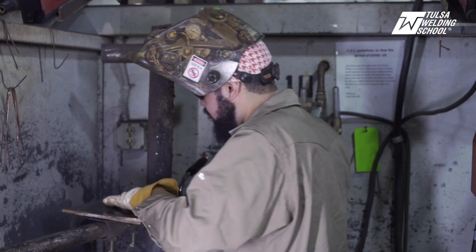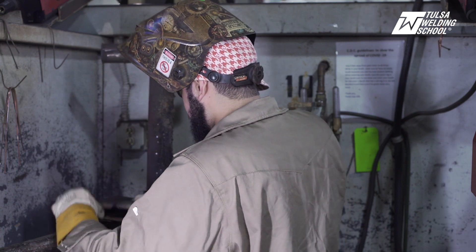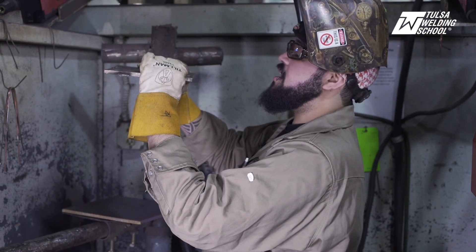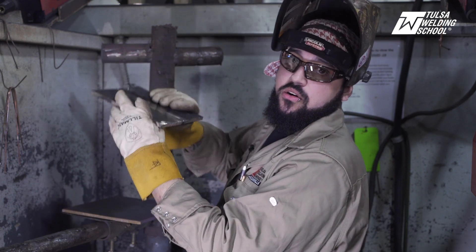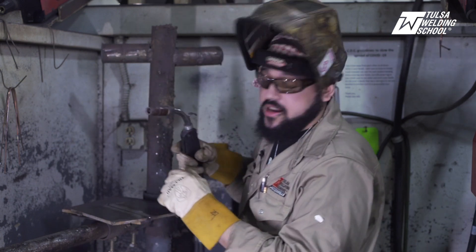We got our first tack. You want to wait till it cools off a second for the heat stress relief. We're now going to pick up our plate and make sure that it's nice and even and that our gap hasn't changed at all. That looks pretty good. We're going to tack the other side now.